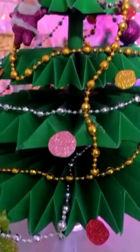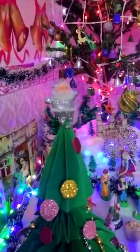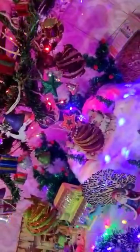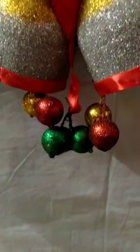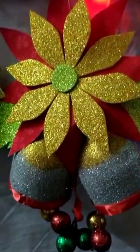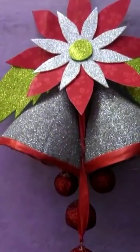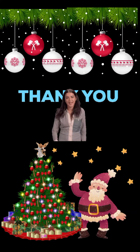Here we go. Jingle bells, jingle bells, jingle all the way. Oh, what fun it is to ride in a one-horse open sleigh. Hey, jingle bells, jingle bells, jingle all the way. Oh, what fun it is to ride in a one-horse open sleigh. One, two, three, four. I can jump, I can dance, I can sing, I can laugh, I can jump, I can dance, I can sing, I can laugh.